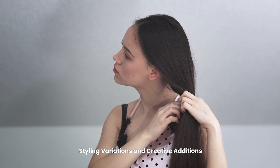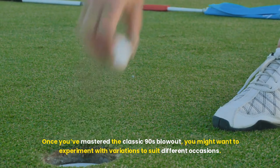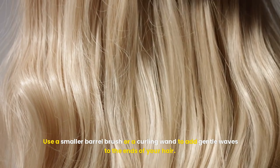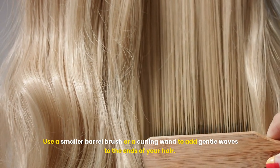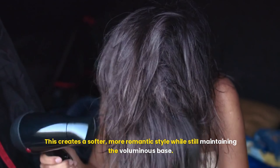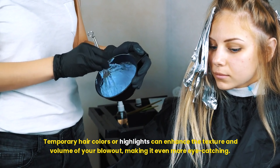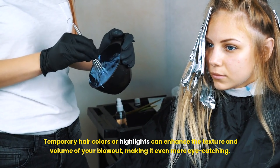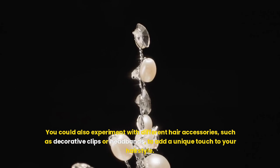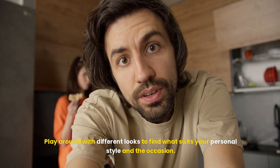Once you've mastered the classic 90s blowout, you might want to experiment with variations to suit different occasions. For a more sophisticated look, try incorporating soft waves into your blowout — use a smaller barrel brush or a curling one to add gentle waves to the ends of your hair, creating a softer, more romantic style while still maintaining the voluminous base. For a fun and playful twist, consider adding some color accents. Temporary hair colors or highlights can enhance the texture and volume of your blowout. You could also experiment with different hair accessories, such as decorative clips or headbands, to add a unique touch to your hairstyle.